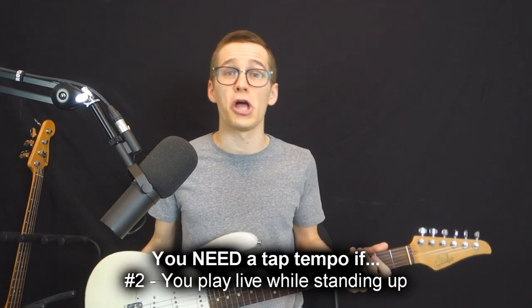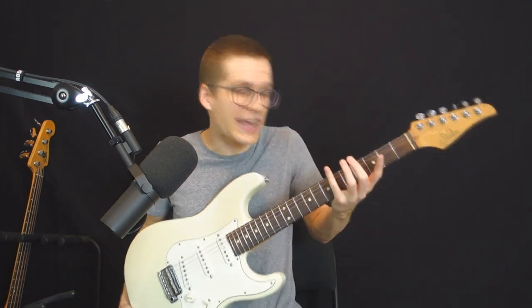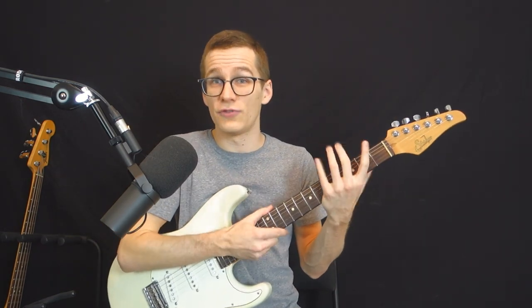Second reason why you need a tap tempo is if you play live a lot standing up. It just doesn't make any sense to spend half of the show on the ground tweaking your pedals with your hands, because you need to be hands-free to play your guitar. When you have a tap tempo you can tap it with your feet, which is much more handy and it leaves your hands for what they need to do on your fretboard.